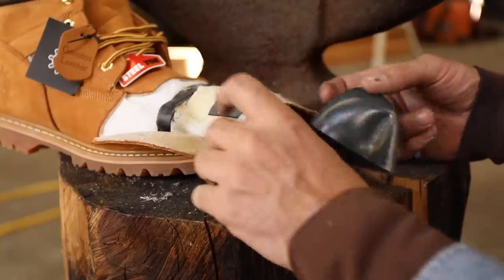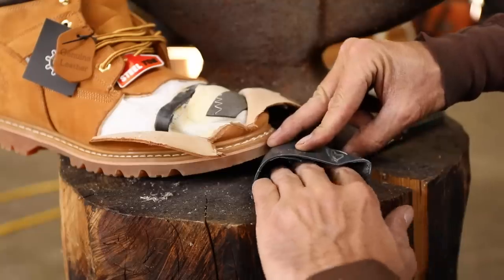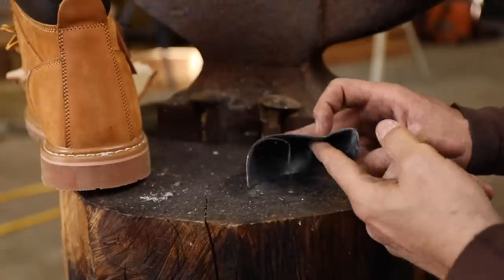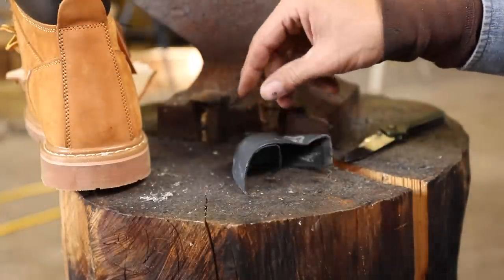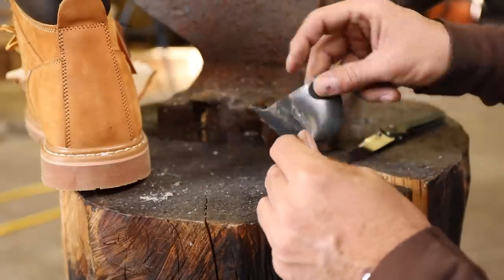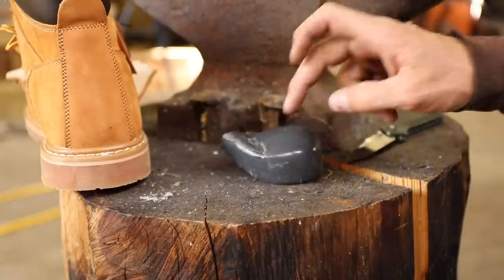An axe will not cut through a steel-toe boot. I'd have to say that you might have a sore pinky toe right there on the right shoe, but I think you would have survived it. I don't think you would have lost any toes or anything. It did protect it — it did not go through there. Let's try the left shoe and put the Bismarck on it and see if we can't totally collapse this toe.